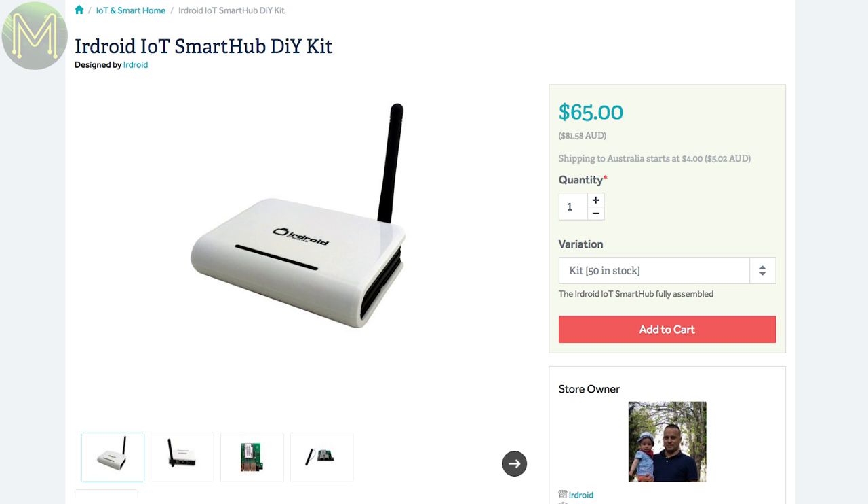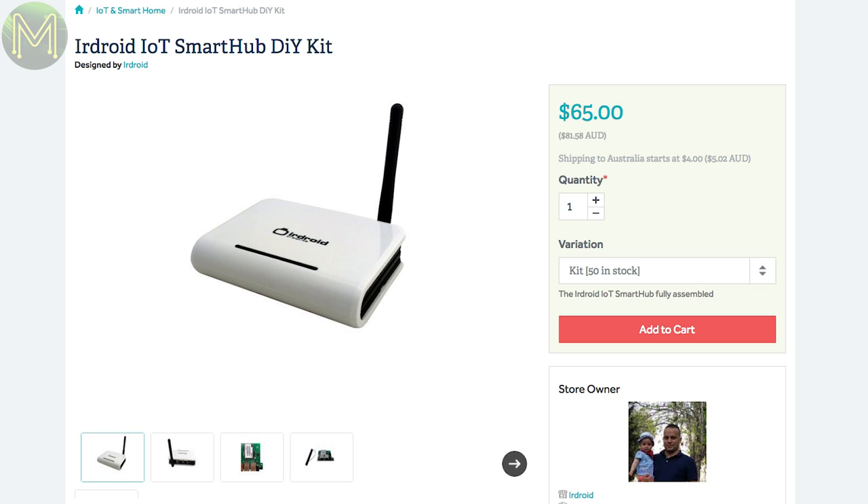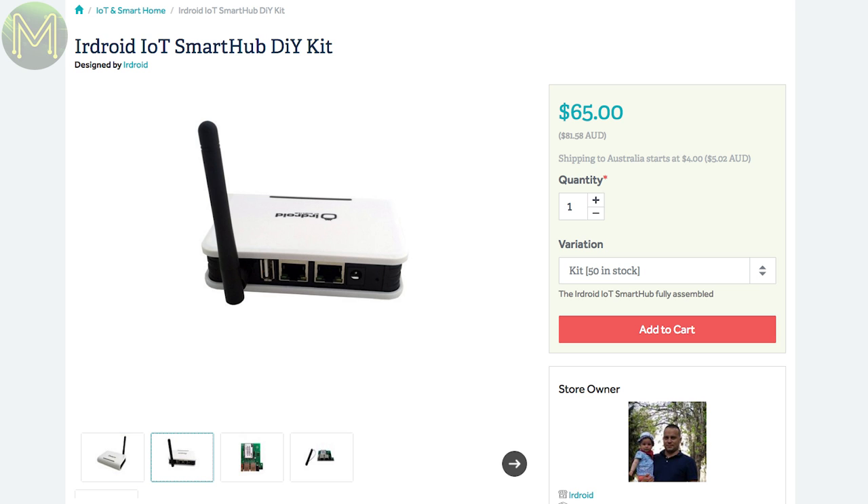The IR Droid is an RF gateway running the RT5350 SoC running OpenWRT, with two Ethernet ports, Wi-Fi and two 433MHz RF modules. A pretty complete package for the price.